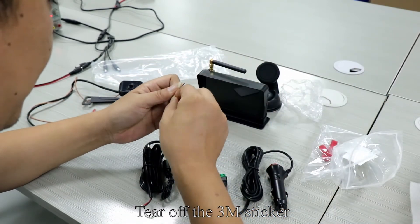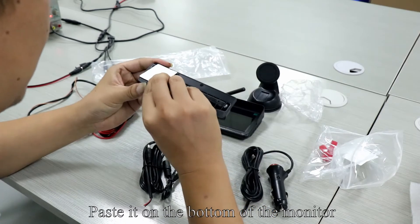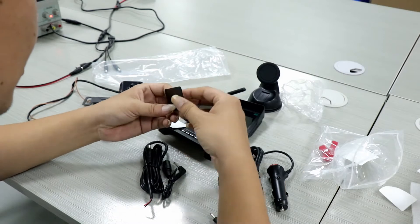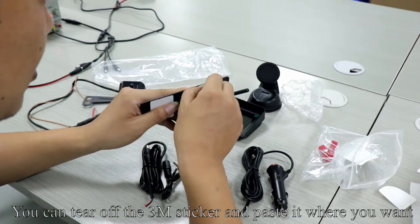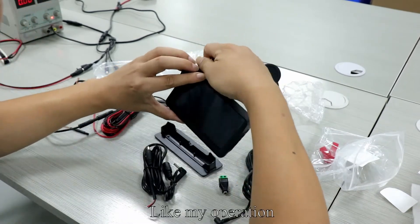Tear off the 3M sticker. Remove the bracket and paste it on the bottom of the monitor. You can tear off the 3M sticker and paste it where you want.